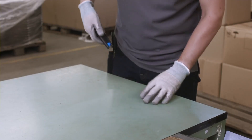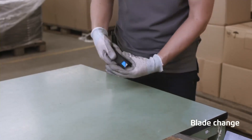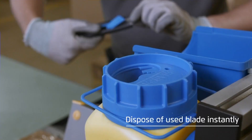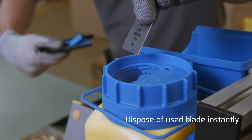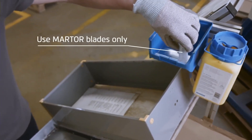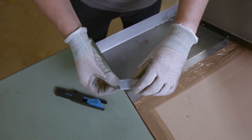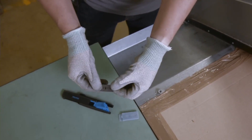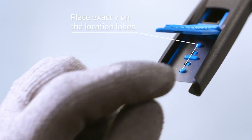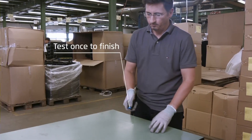Test by activating and store safely. When all four cutting edges have been used, replace the blade. Open the handle and remove the worn blade and dispose of in the used blade container. Only use Martor blades. Place the blade precisely on the lobes, then close the handle and slider. Test by activating.